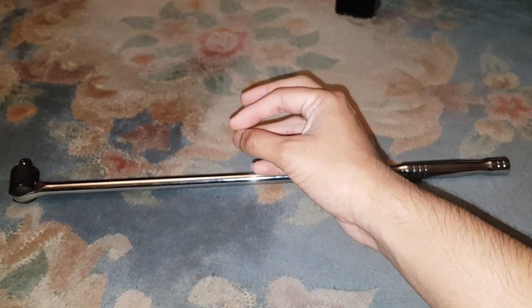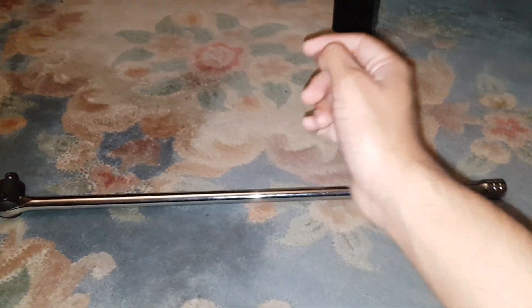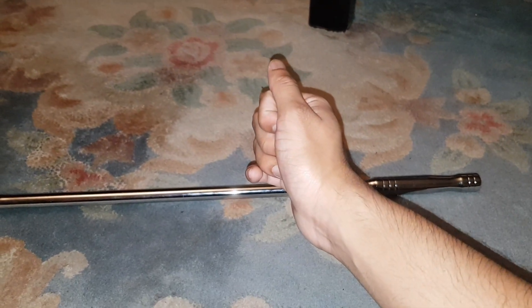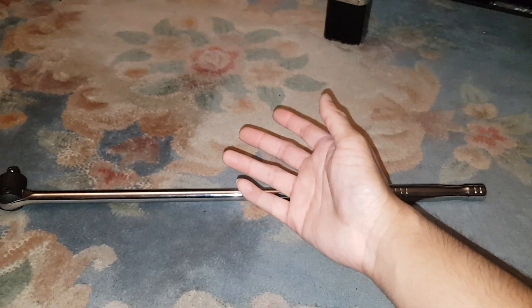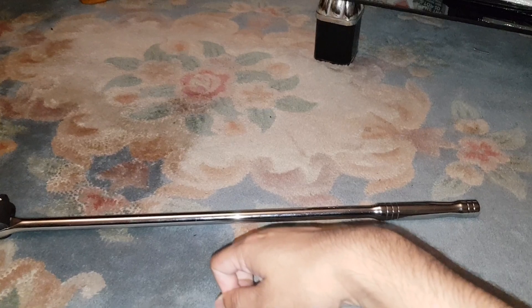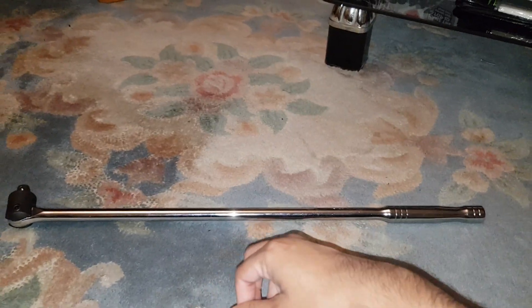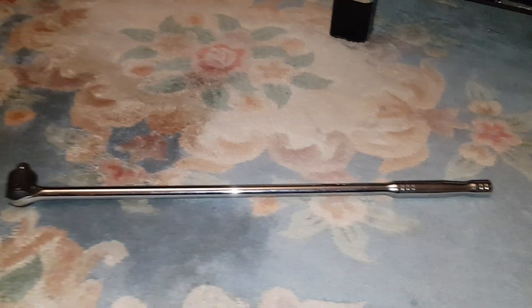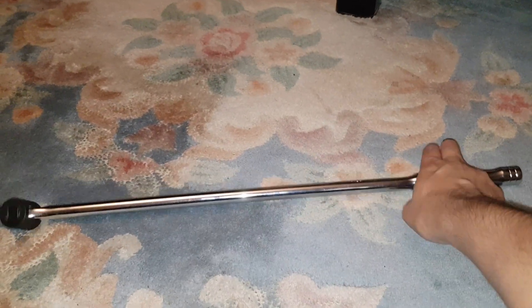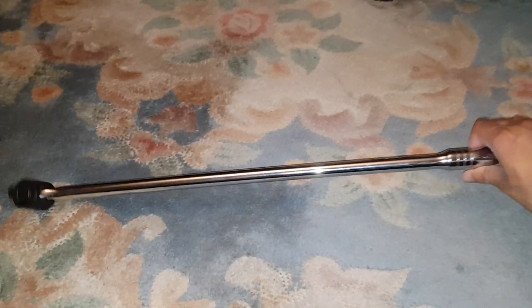So you either buy this or you buy an impact gun — that's what they're called — to undo all the bolts, because otherwise there's no other way you can take them off. A good impact gun is about 100 quid, and the more expensive ones are around 300 — which is what the mechanics have. So yeah, this is known as a breaker bar.